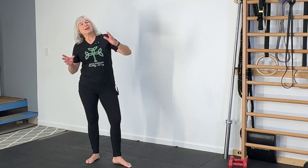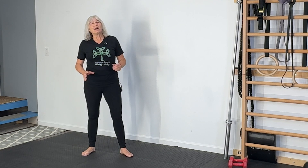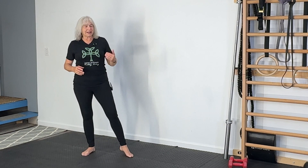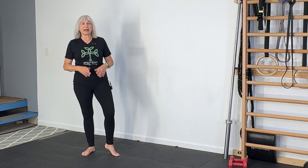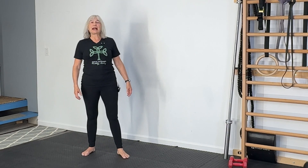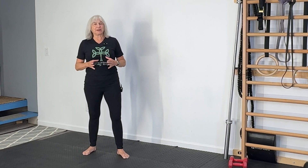Hey fitness friends, welcome back to the channel. This week I have a requested video from both a photography client and a personal training client about strengthening ankles. And as you know, if you've been following me, I also am recovering from a sprained ankle — it's about 99.6%, almost there. I can pretty much do everything without any pain or inconvenience. Now we have to strengthen now that we've rehabilitated.